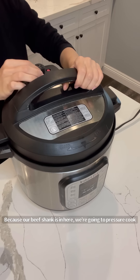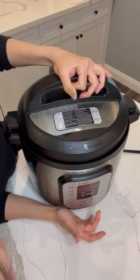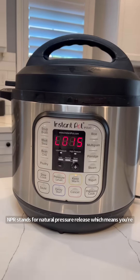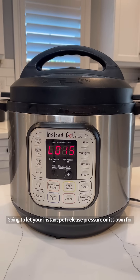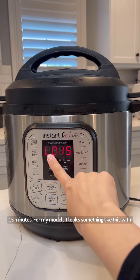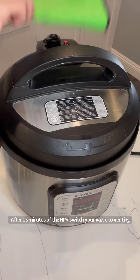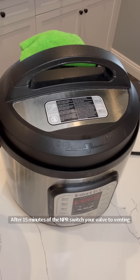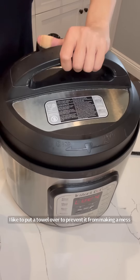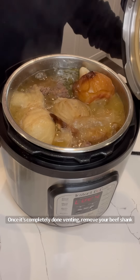Because our beef shank is in here, we're going to pressure cook on high for 30 minutes, then NPR for 15 minutes. NPR stands for natural pressure release, which means you let your Instant Pot release pressure on its own for 15 minutes. After 15 minutes of NPR, switch your valve to venting — I like to put a towel over it to prevent it from making a mess. Once it's completely done venting, remove your beef shank.